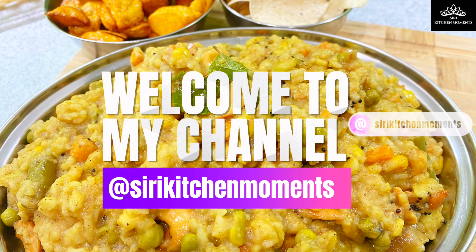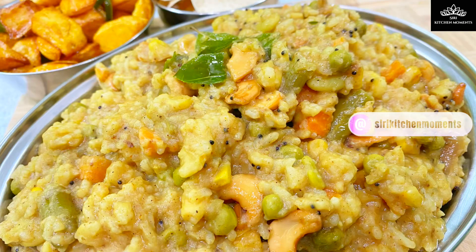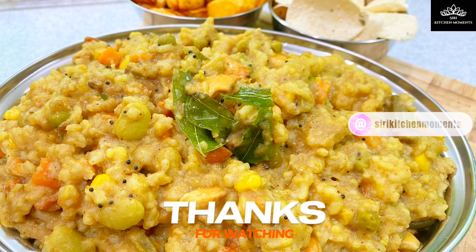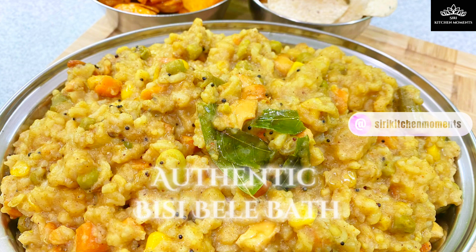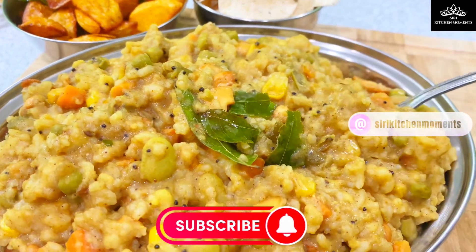Hello my dear family and friends, welcome to Zinni Kitchen Moments. Let's prepare Bisibela Bath. Bisibela Bath is made with rice, lentils and mixed vegetables that is infused with an aromatic spice powder. It's a traditional one-pot dish from a southern Indian state, Karnataka. This hot lentil-based gooey dish is so delicious and amazingly filled with goodness.